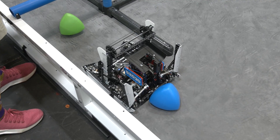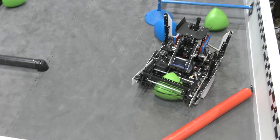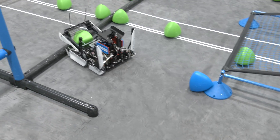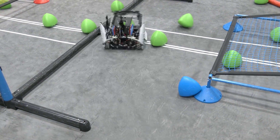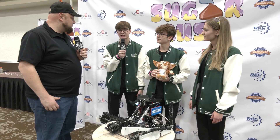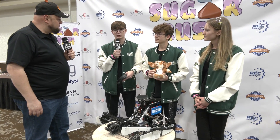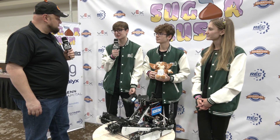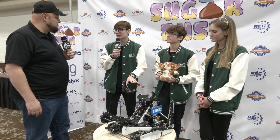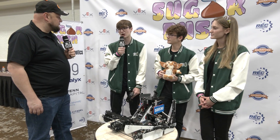Looking at overall, 5203G, you've been performing so, so well. Any advice to teams looking at improving themselves? What has been your number one lesson when you look at how you improved through the season? I think one of the main things is that we focus really heavily on consistency and simplicity, and that helps us nearly guarantee we're not going to have anything break. We've built more complex robots in the past — things with PTOs, ratchets, motor sharing — but we found that focusing on simplicity and really putting a lot of trust in our driver practice and programming practice has worked out really well for us this season.